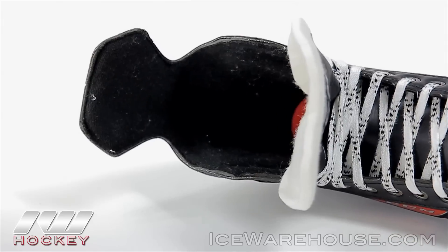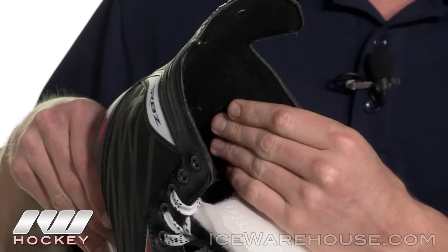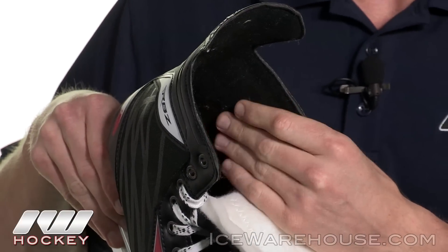Now going into the liner, this is going to be their brushed nylon liner — it's going to be really soft to the touch and it's going to give you some really good comfort when your foot's in the skate too. So that was just a quick look at the CCM RBZ40 Ice Hockey Skate. For even more information, be sure to check it out at IceWarehouse.com.